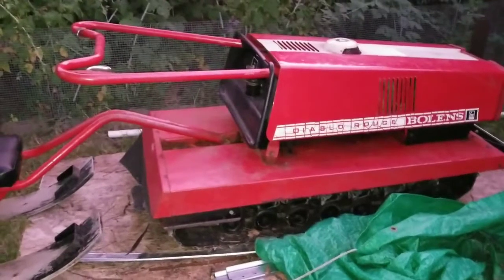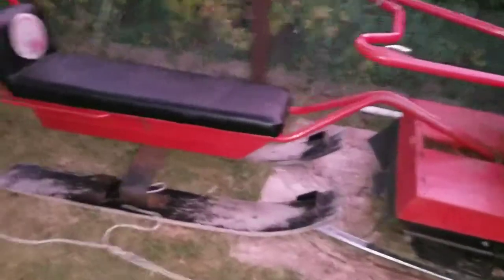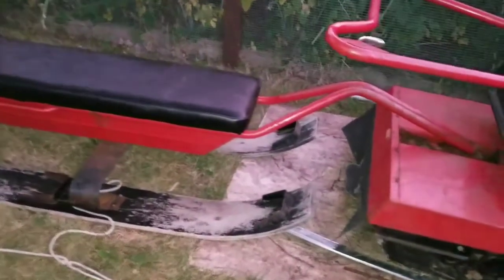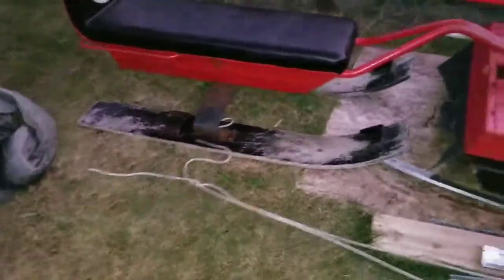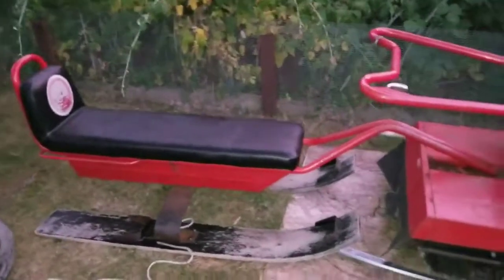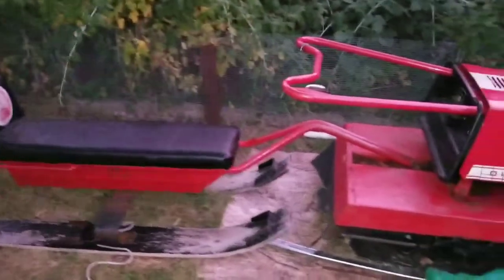I'm a snowmobile guy — anybody that rides a snowmobile that's 50-some years old is probably my age and probably having a few cold ones. I was thinking — if you have the batteries connected, with wires coming here, like Anderson plugs, you can detach that and drag this sled all the way in, cover it up. This thing stays outside but you bring the batteries inside so they stay warm instead of destroying the batteries.